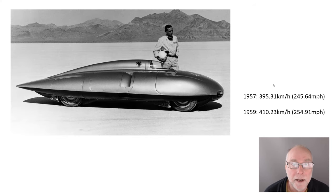So how fast did it go? Well, in 1957 at Bonneville, it did 395 kilometres an hour — nearly 246 miles an hour. Then they deleted the tail fin, as you can see in this particular shot. Two years later, in 1959, it did 410 kilometres an hour, just under 255 miles an hour. And you can see in that view why I say it looks like a solar race car of 30 or 40 years later.